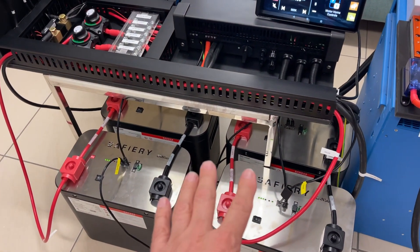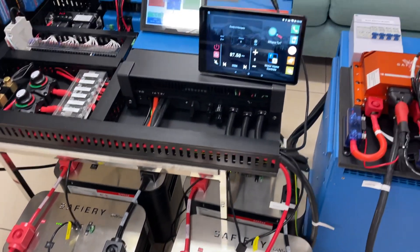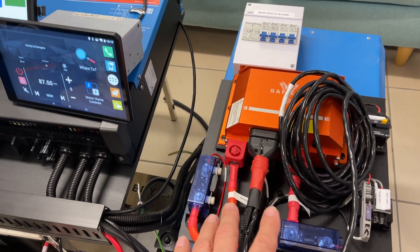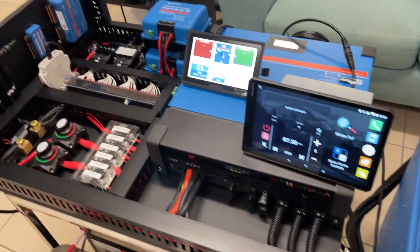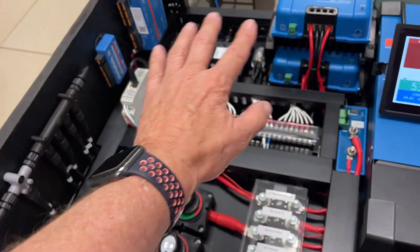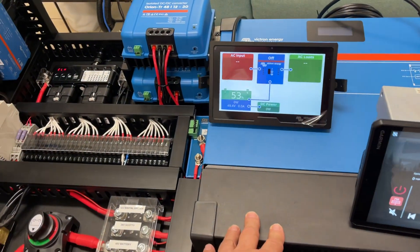We've got four floor-mounted batteries here, which work perfectly for the truck's load below. We have a 24 volt Scotty because we're putting a 200 amp alternator into the Unimog, and over here we've added digital switching, all the Victron gear, and a 6000 Multi RS.